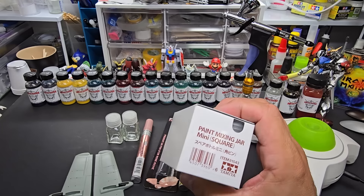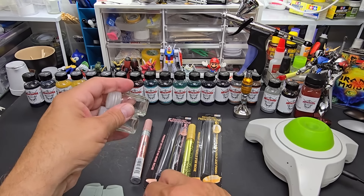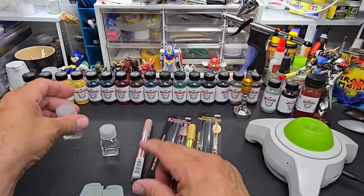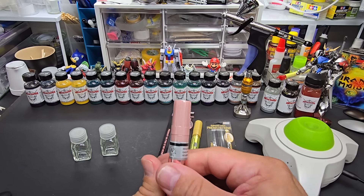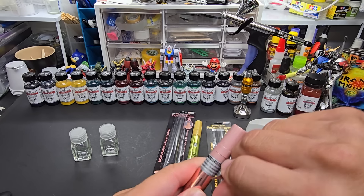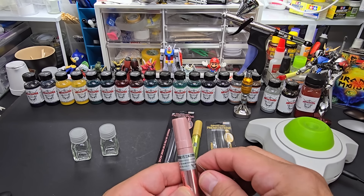I also have the round ones — small and large. I'll try to look before I post the video and see if I can put a link for you guys. Anyway, we're going to pour the ink into these. Let me get the label off the rose gold one — this one's a little more difficult than the other.